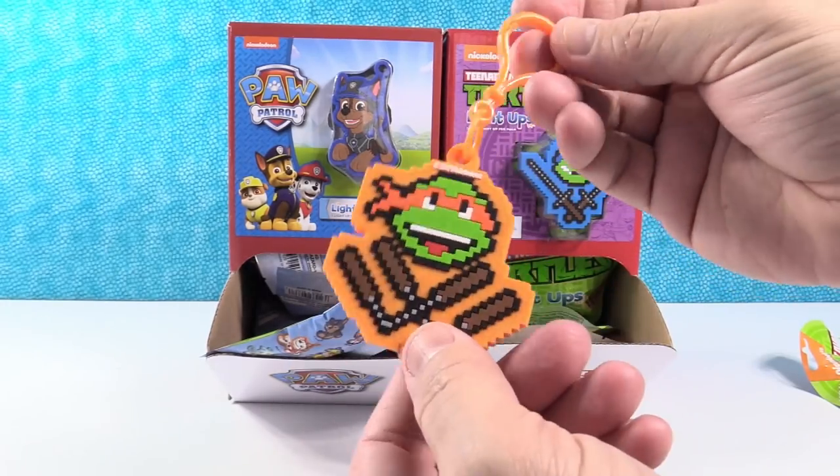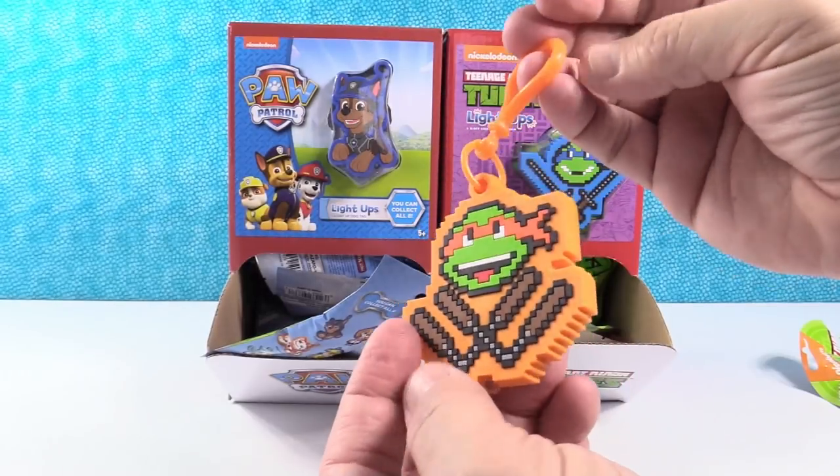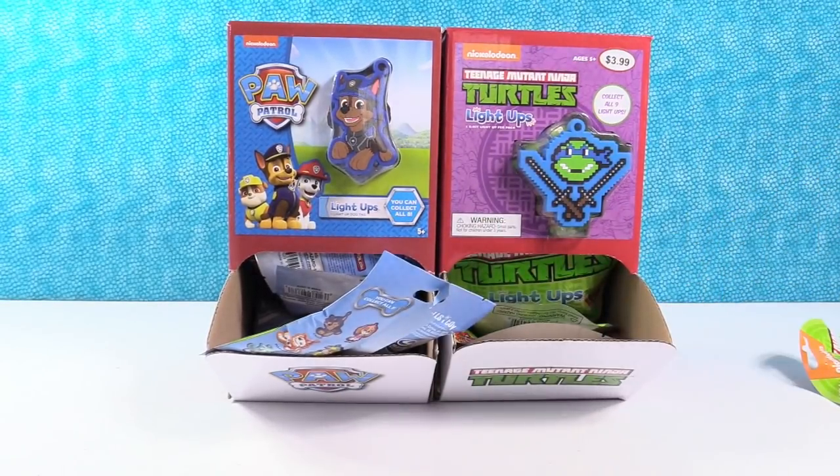I like that it's double-sided too. These would look awesome on your backpack or your belt loop or whatever else you could clip them to — your keychain. Earrings? That might be a little heavy.